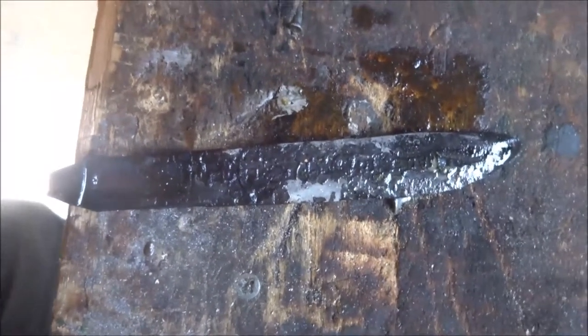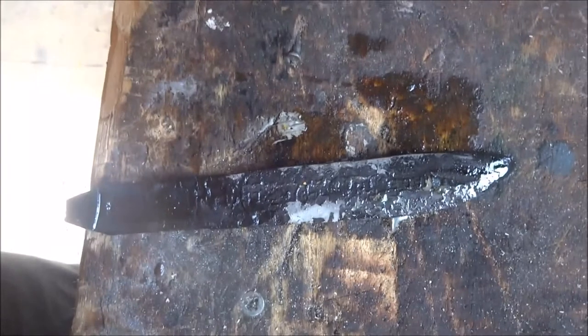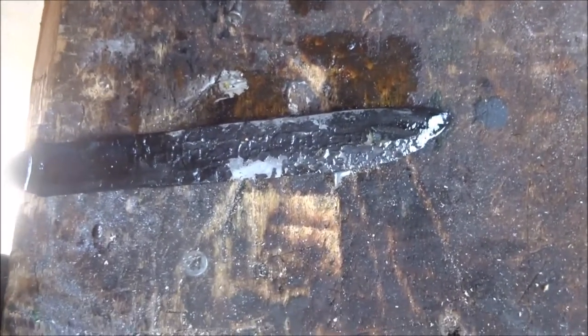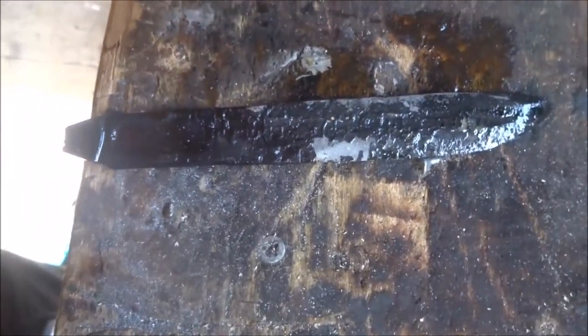So this is a knife after heat treatment process, which is when I heat it up until it's red hot and then dip it in oil. So it's very brittle now, so what I need to do is temper it.